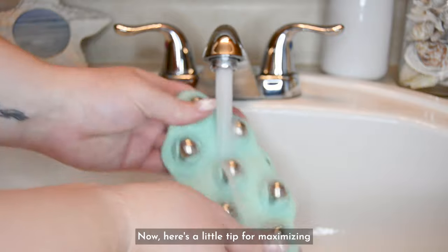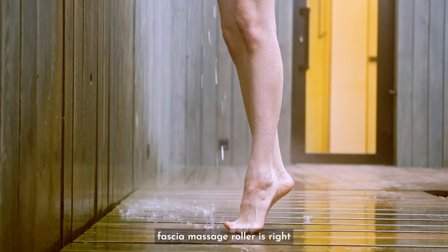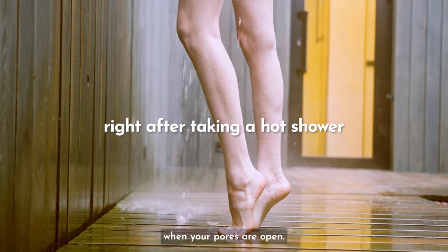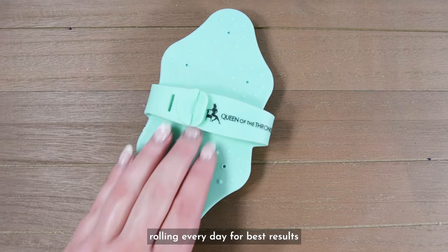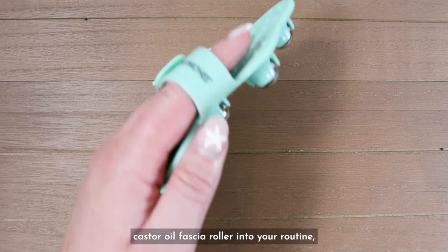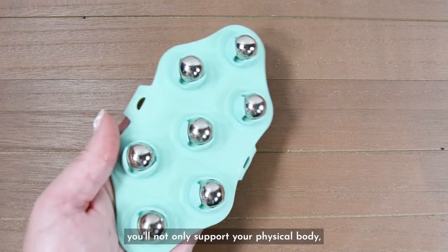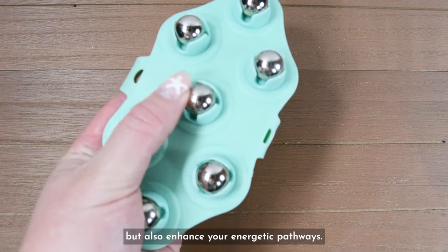Here's a little tip for maximizing your body rolling experience. The best time to use your fascia massage roller is right after taking a hot shower when your pores are open. And you can practice body rolling every day for best results. By incorporating the Queen of the Thrones castor oil fascia roller into your routine, you'll not only support your physical body, but also enhance your energetic pathways.